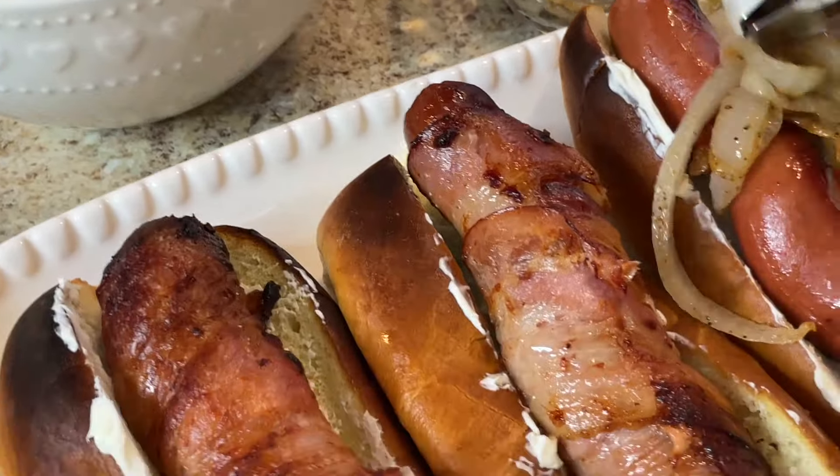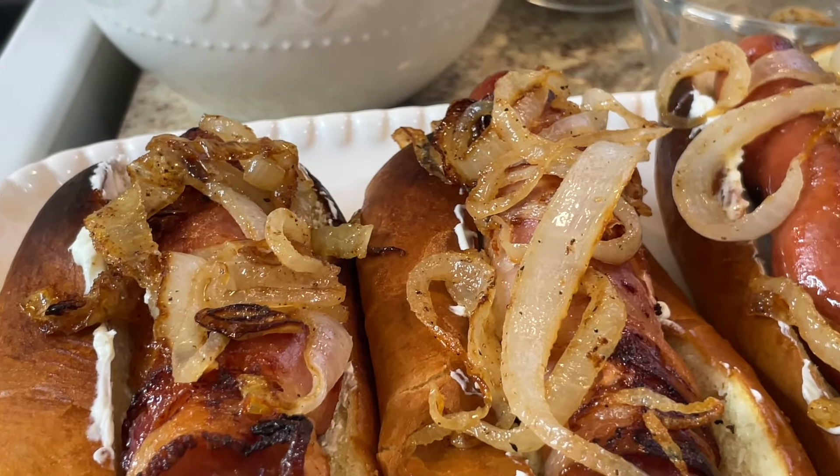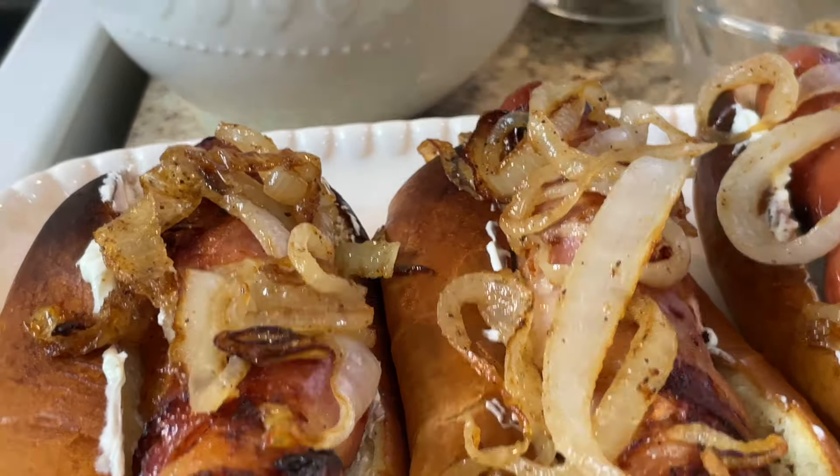It is so good y'all! Now I'm gonna put a little mustard on top of this — call it a day. I even put a little parsley on it. That's a Seattle dog done!